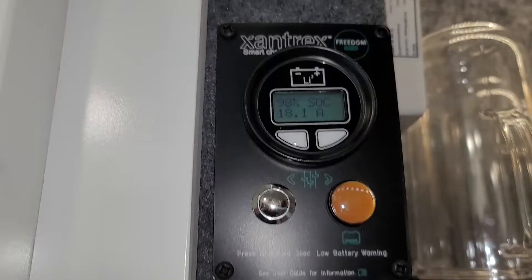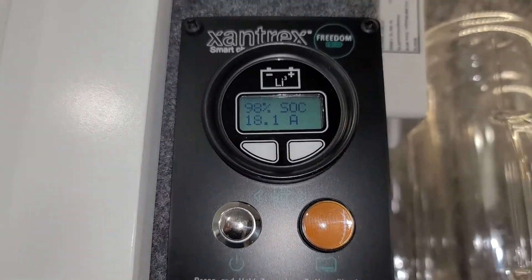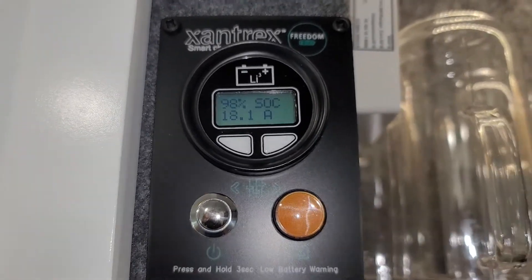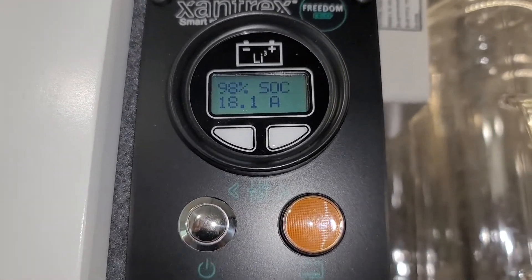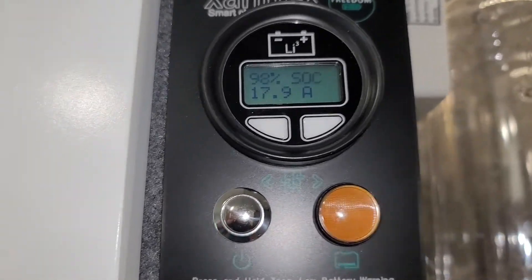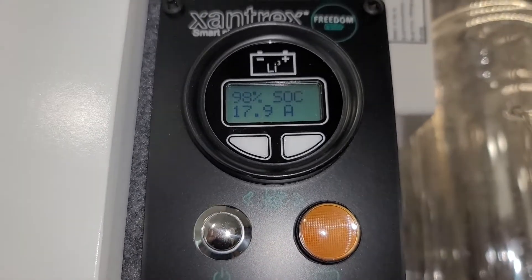First, somebody was having trouble with their Li3 system and trying to figure out what to test because their Balmer regulator wasn't coming on. I'm going to go over what could lead to that happening, and then talk about what we had to do to fix ours today.